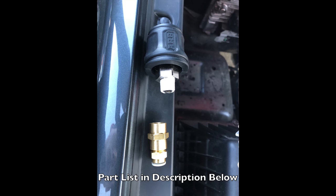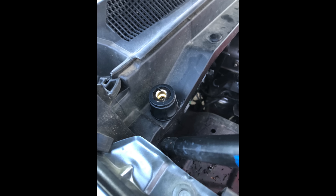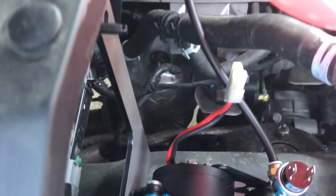The parts are listed in the description — that is a brass quarter-inch by quarter-inch coupler and another one of those air fittings, so I could remotely mount that.